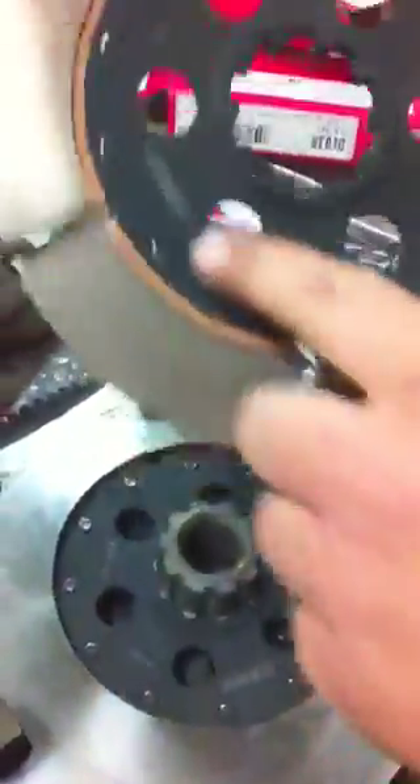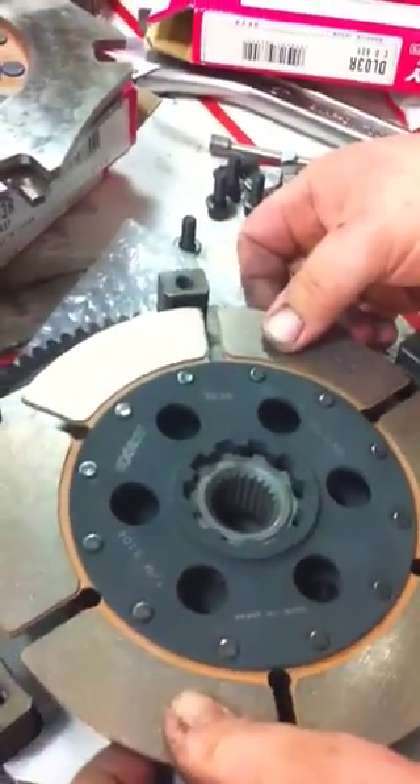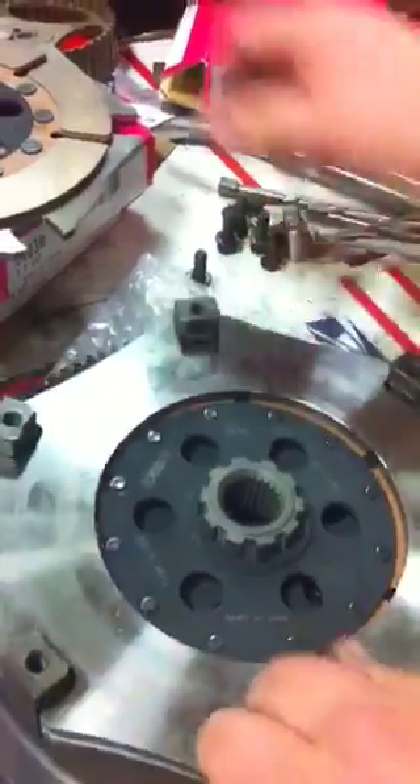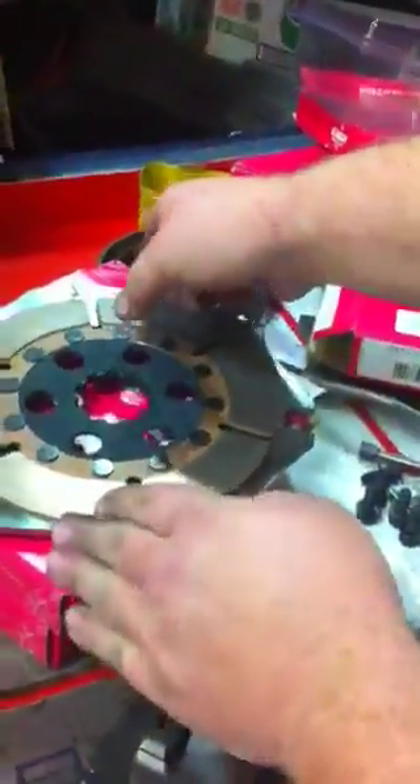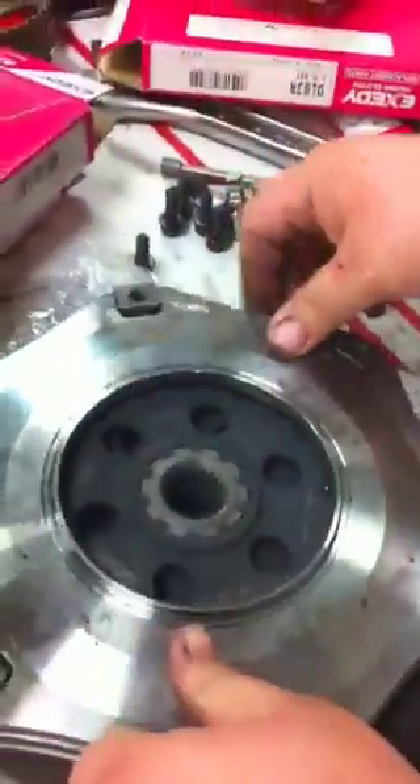The intermediate plate — transmission side. Another flutter plate. Another disc. And the pressure plate.